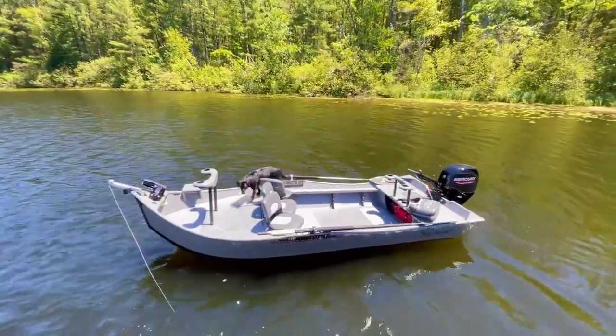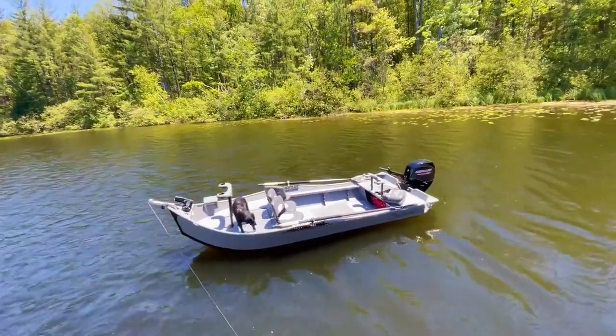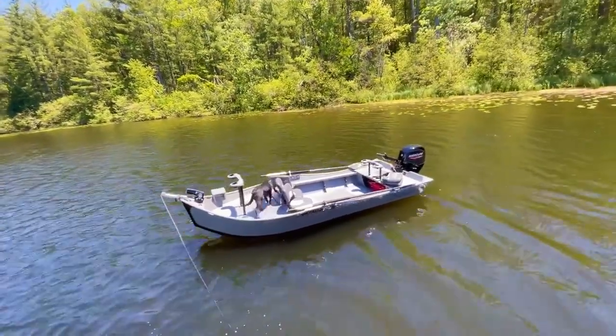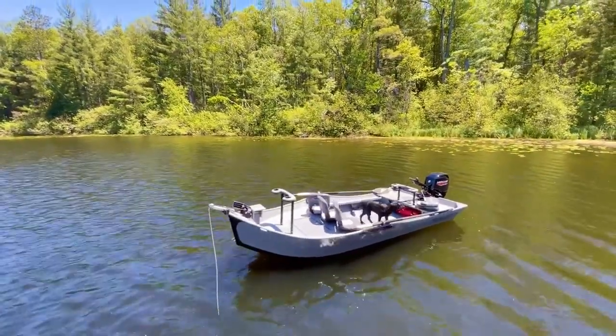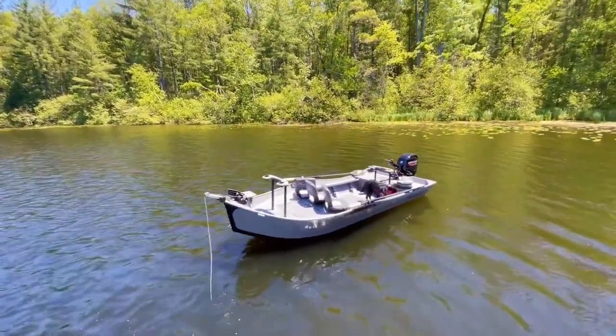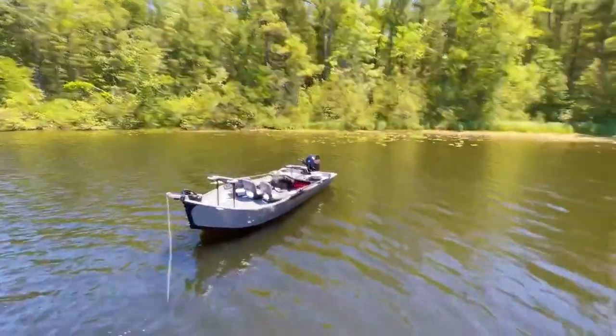All right everyone, time to reveal the exterior of that 1654 power drifter we were just testing on the water. The gray on gray with that black SST guide to the bottom — you just can't beat the color contrast match on that. Just a beautiful boat.